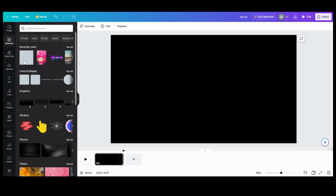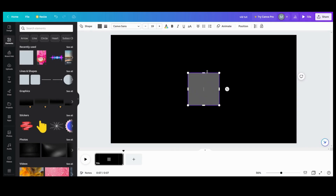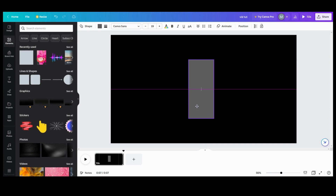So the first thing I knew I was going to need would be a square. So I'm going to get my square out, and then I'm going to turn it into a rectangle. I'm going to make it to the size that I kind of want my cylinder. You want to make it just a hair bit bigger than what you want your cylinder, just for the shading effects that are going to come into play.